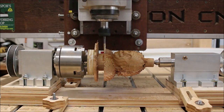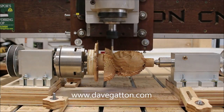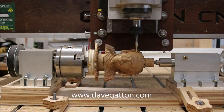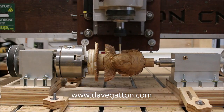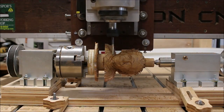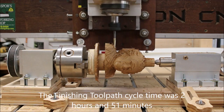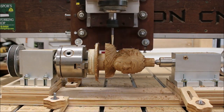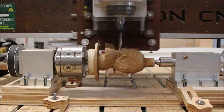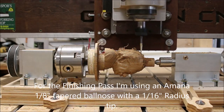If this is your first time watching a Gatton CNC in action and you'd like to learn more, visit my website at www.davegatton.com where you'll find lots of information about the Gatton CNC kits I offer. You should also feel free to join the Gatton CNC Facebook group and ask questions to people who have built these machines. I'll have links below in the description to both the website and the Facebook group.